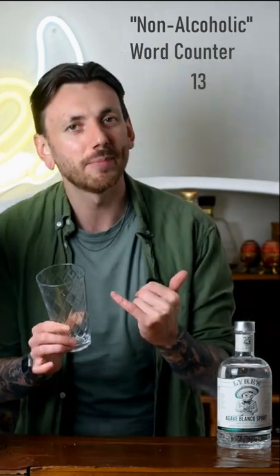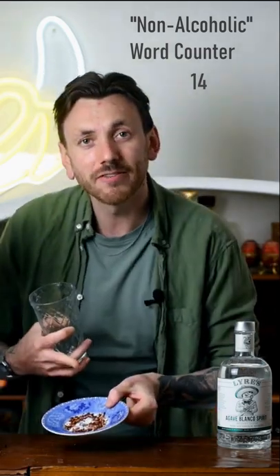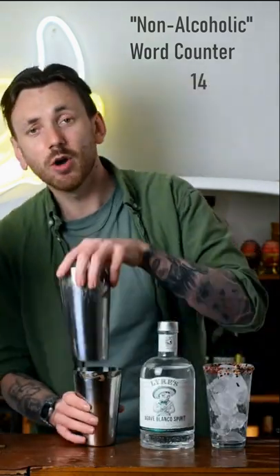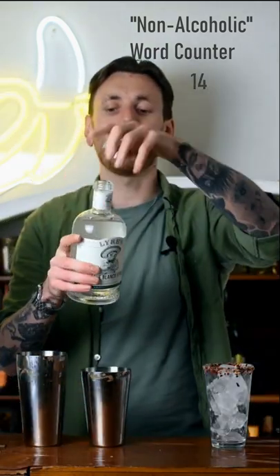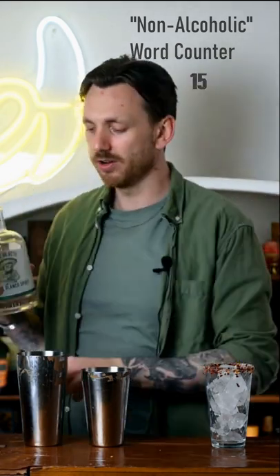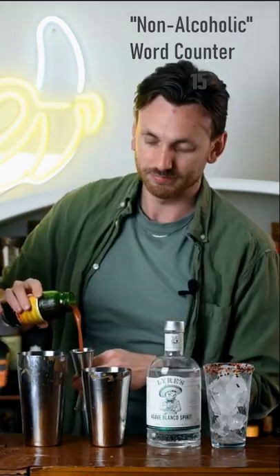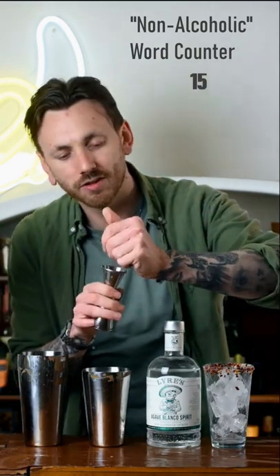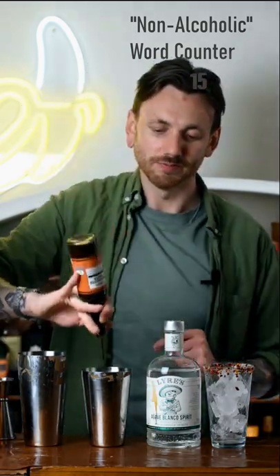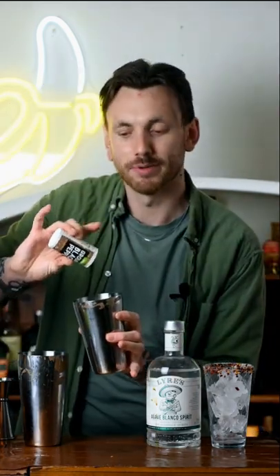Here's how to make a non-alcoholic Bloody Maria. Grab a tall glass, rim it with lime, mix together equal parts chili flakes and salt and dip that in. In the shaker mix 50 millilitres of Liar's agave blanco spirit — a non-alcoholic version of blanco tequila — 100 millilitres of tomato juice, 10 millilitres of lime juice, two dashes of Worcestershire sauce, a spoon of hot sauce, a sprinkle of salt, and a pinch of pepper. Fill that with ice and give it a little roll to combine.